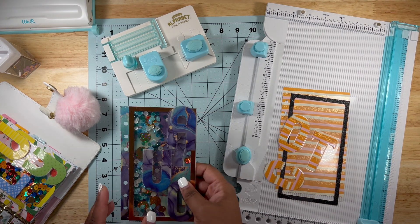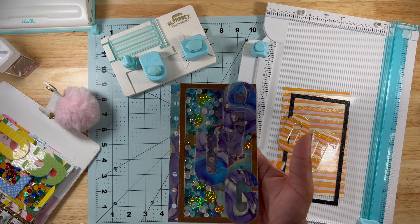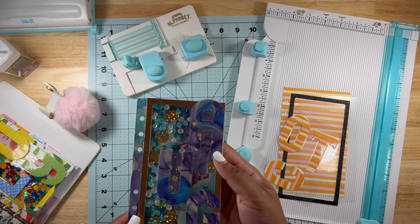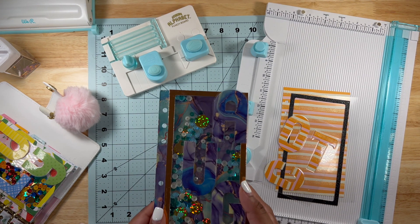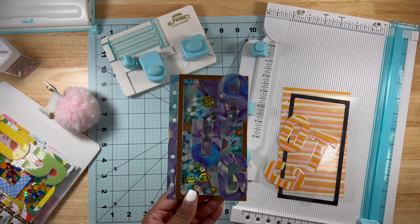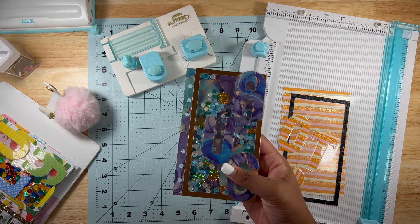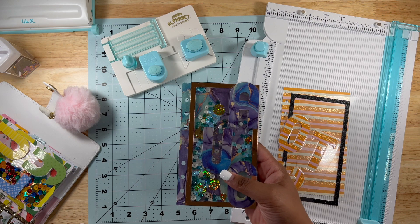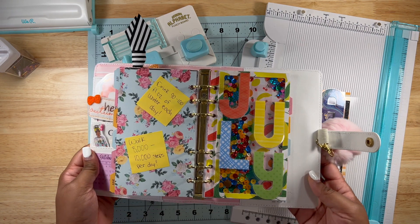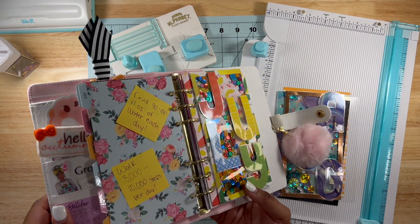This video is going to be a tutorial on how to make this planner shaker cover page — that's what I'm calling it for now. This is for my personal ring bound planner, however it can go for any size planner you like. The shaker I'm making is going to be another one of these for the month of October for my personal ring planner, and here is how it looks in the planner when I finish everything and put it in the holes.